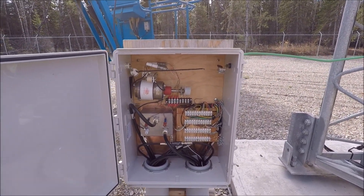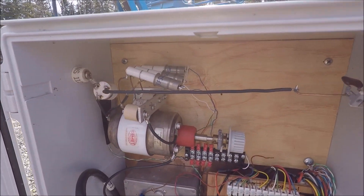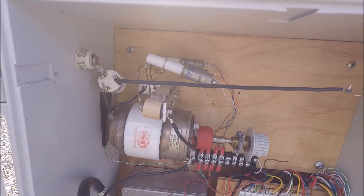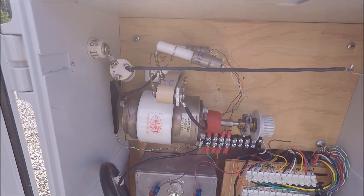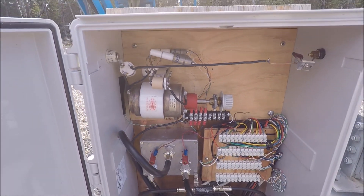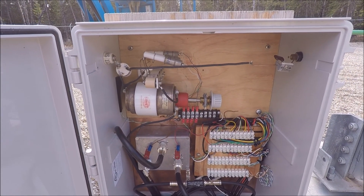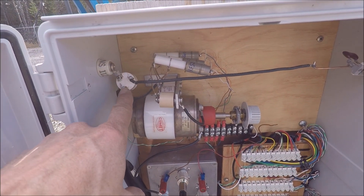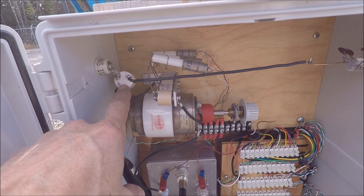It's a standard gamma match, and you'll notice I also have some vacuum relays — three of them — and those vacuum relays will select some ceramic doorknobs which can be included into the gamma match capacitor to move the operating frequency, so that I cover the full 160 meter band. There's also a single pole double throw relay here.